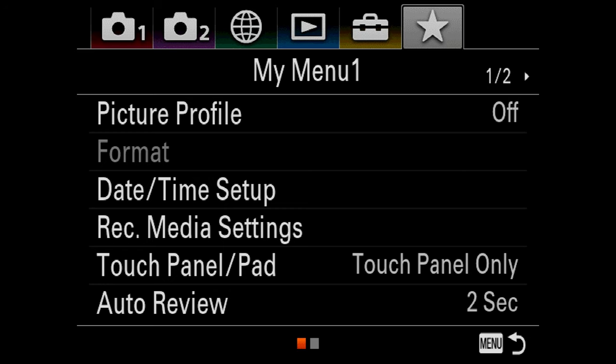Last but not least: the custom menu. If you've been around Sony shooters, you've probably heard them complain about how bad the Sony menu system is, especially in the a7 and a9 series. But for some reason nobody talks about how you can customize the menu and create your own tab with all the settings you need quick access to. For me that includes setting date and time — every week when I'm shooting weddings I sync both cameras to the same date and time — record media settings for recording to both cards, touchpad settings, and auto review settings. It's really helpful; you do it once and you don't lose time hunting through menus.